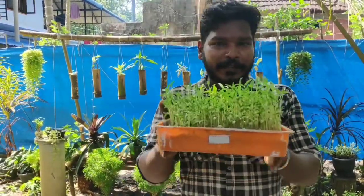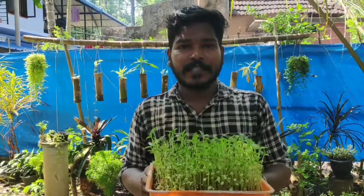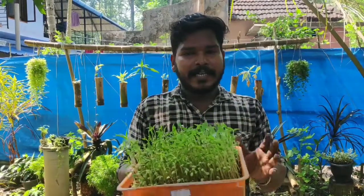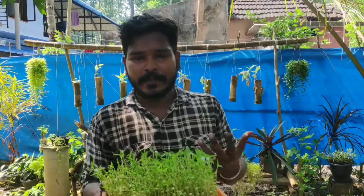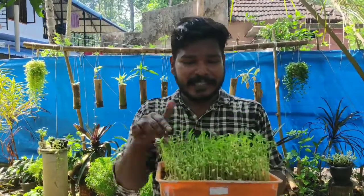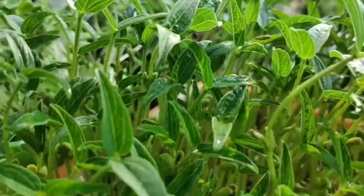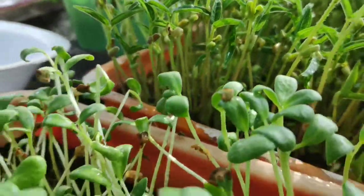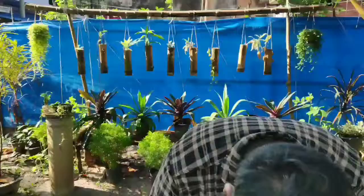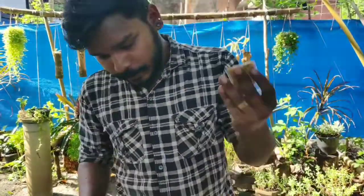These greens are called microgreens. I will show you a video about microgreens and how to grow them at home.